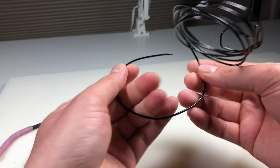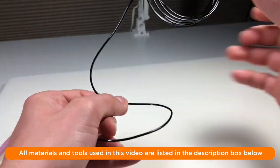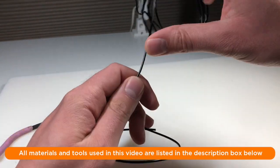Now without further ado, let's sculpt this imp or goblin fairy or sprite or whatever you want to call it. Let's go! All right, first step: armature. As always, all of the materials and tools that I use in this video are listed in the description box below along with my affiliate links if you want to purchase anything.